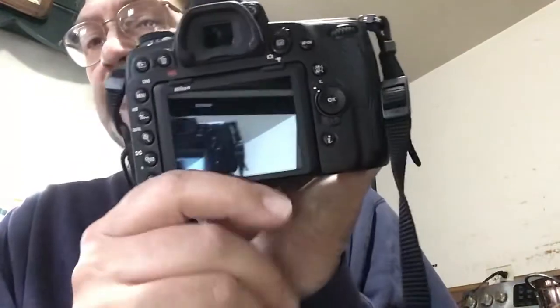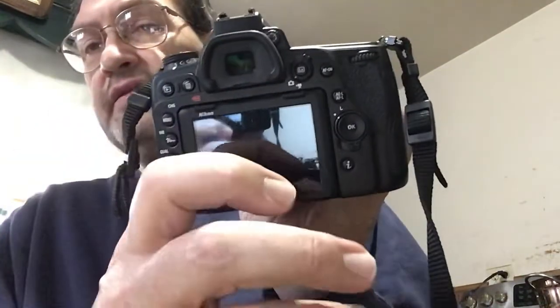It has the articulating screen — this screen pulls out so you can put it in different positions. You can have live view while you're shooting stills, and it has automatic eye-focusing. There are very technical reviews online, but I've been doing photography since forever. I'm not into the techno geek thing. I work with the camera, I set my settings, and I go out and get my shots.